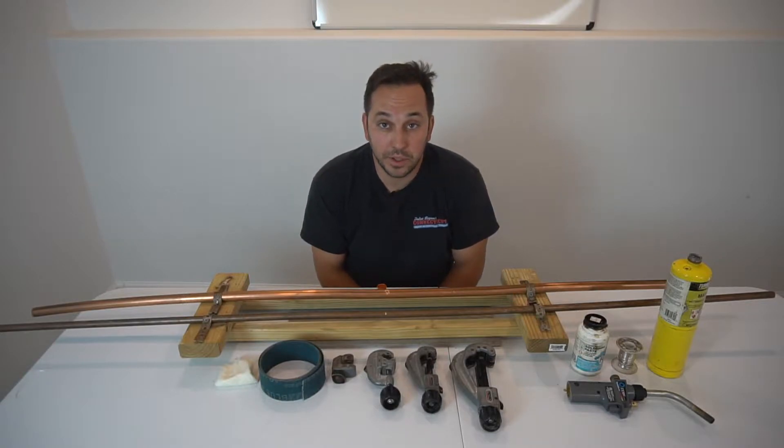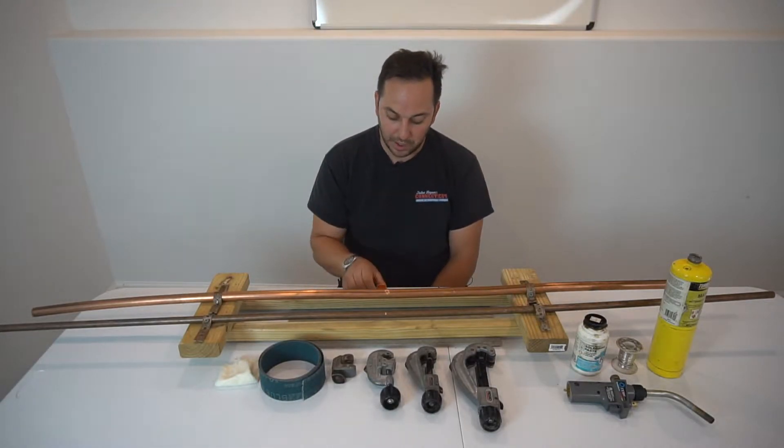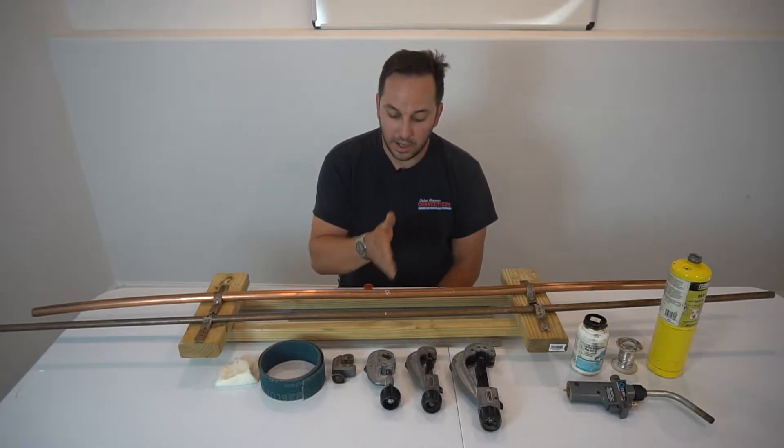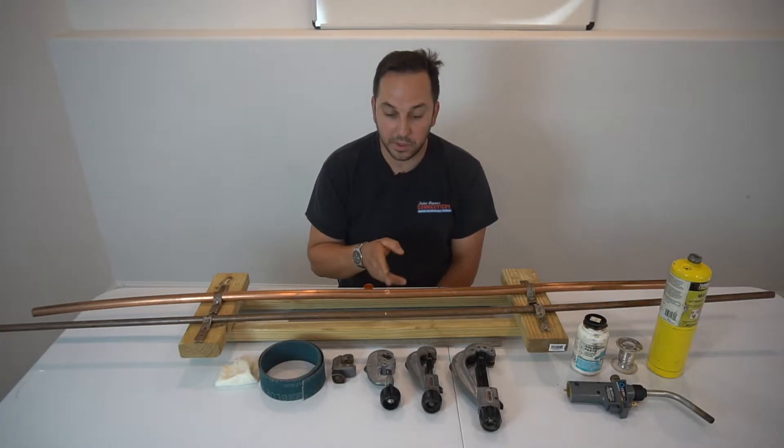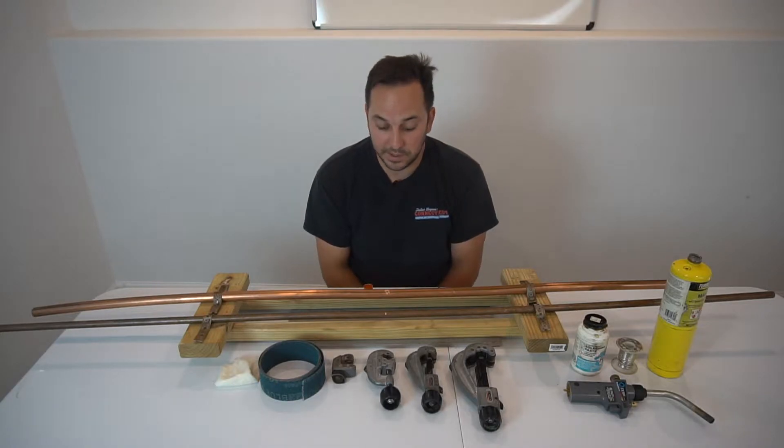This is Drop the Plumber. I'm Julius Bogner. Today I'm going to show you how to solder and make repairs on copper pipe. I have two pipes here — one has a hole in it — and I'm going to show you how to fix that pipe.